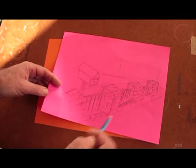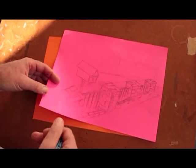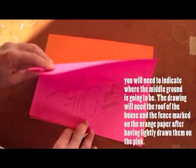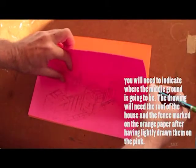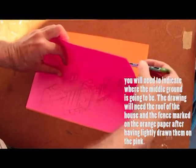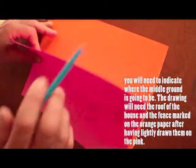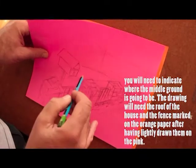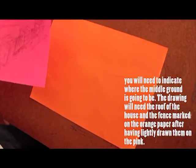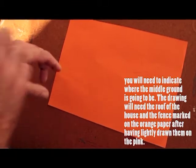So once I've got the main foreground image drawn out — this is the letterbox and the front fence — then I kind of line it up against the middle ground colour that I'm going to use, which is going to be orange. I make a few little marks to mark out where my ground is going to be, to define my forms and know where pieces are going to be for the image. So now I've got that marked in, I go outside and I start drawing my middle ground for my house.